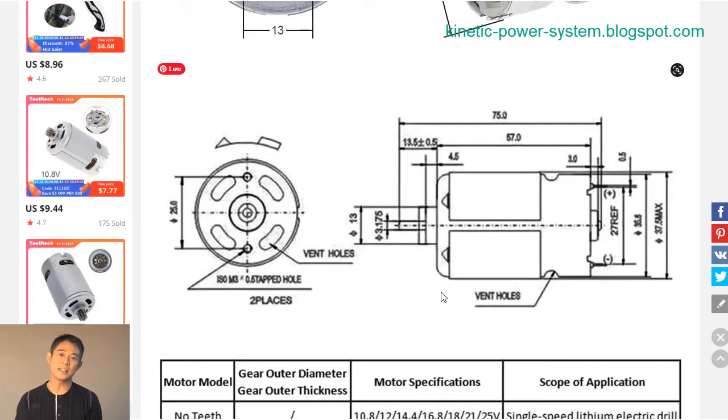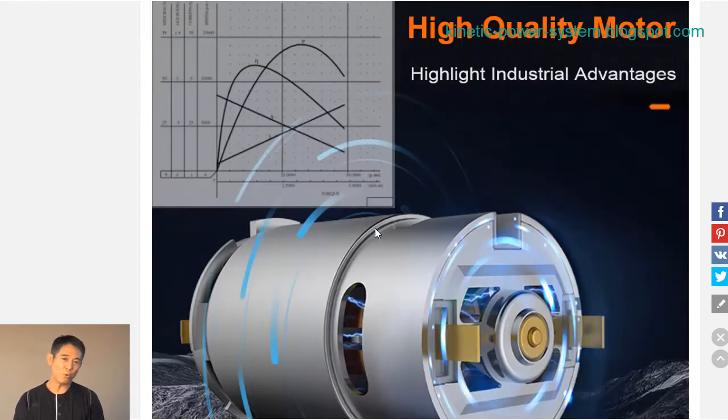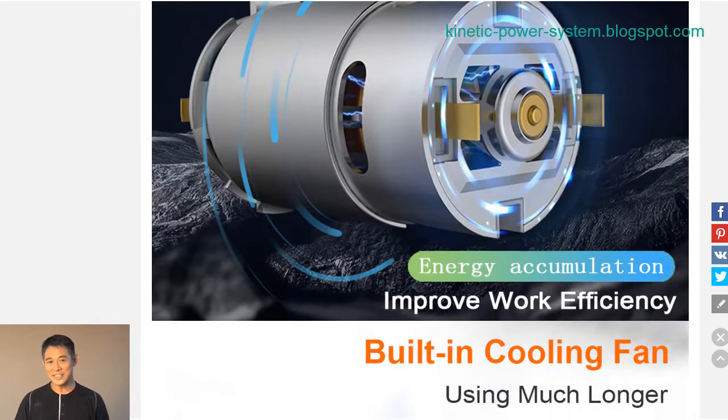Perfect for electric drills and other applications requiring a lot of power. This motor is sure to get the job done quickly and efficiently. The RS550 DC motor is a great choice for anyone looking for a high-powered and reliable motor.